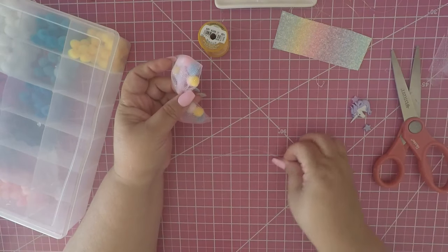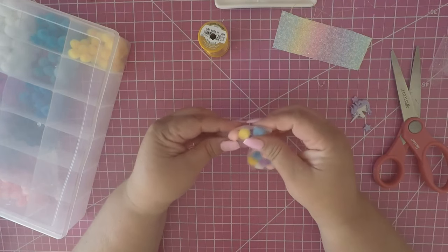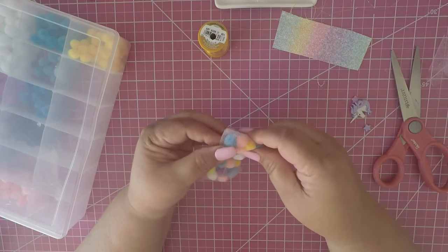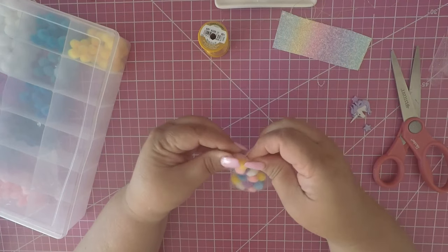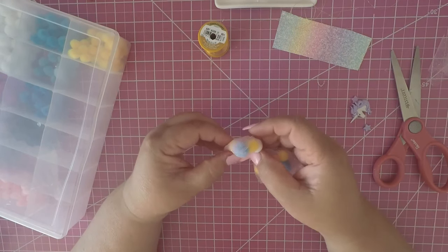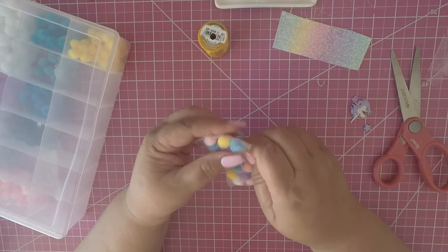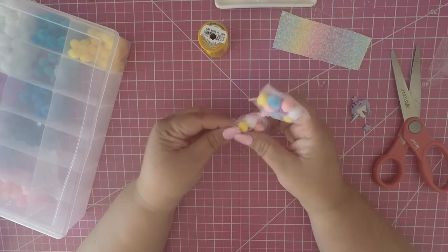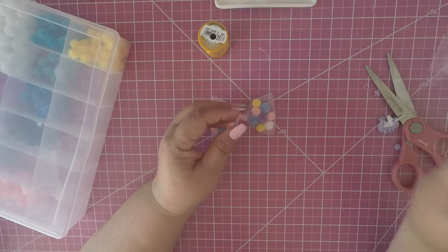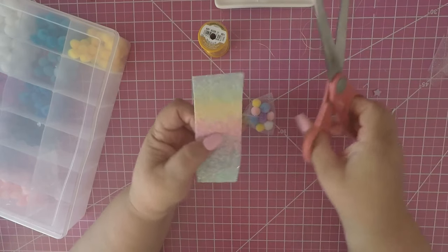Push the bow all the way around and separate the pom poms. Make sure when you're doing this that you don't lose the form of the bow. I always like to make sure my colors are not together — separate them really well so the bow has more color variety.